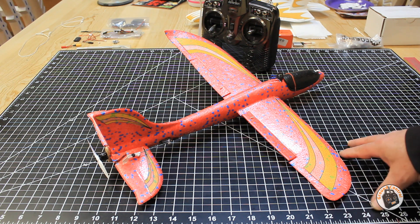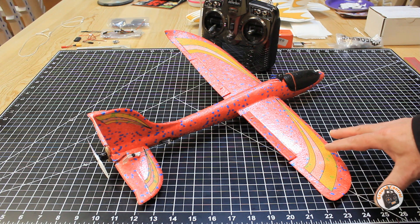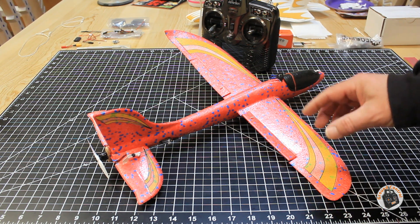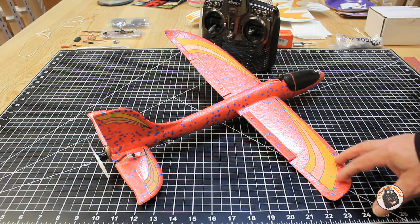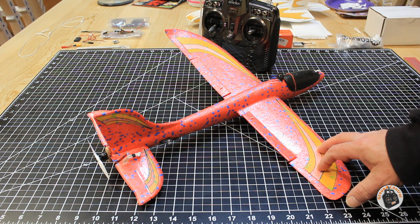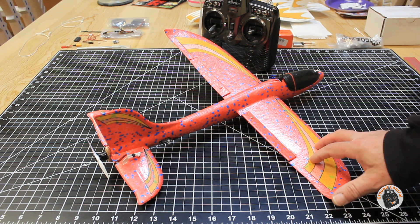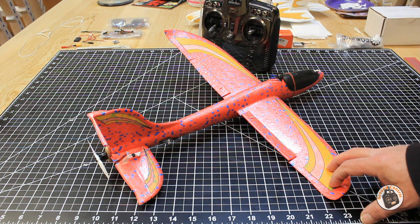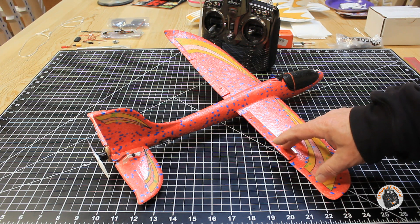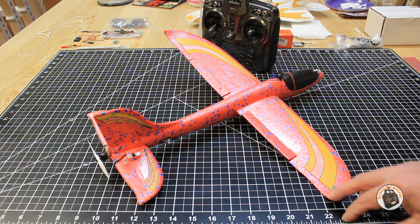I thought about it and I went ahead and went back to the plans and the templates, and I have updated those with the modifications that I spoke about in the last video. In the show notes I will have a link to that video. If you have already downloaded the plans and templates for this project, go ahead and go back to our Patreon site and download them again because they are updated with the changes that will benefit you in the conversion.